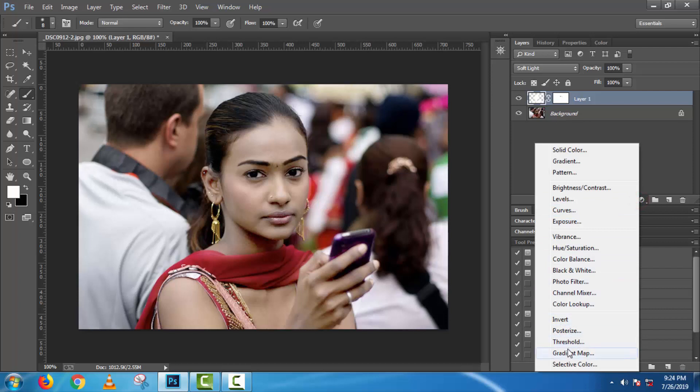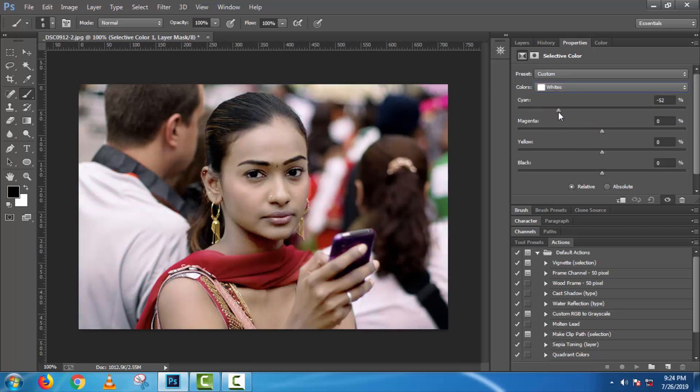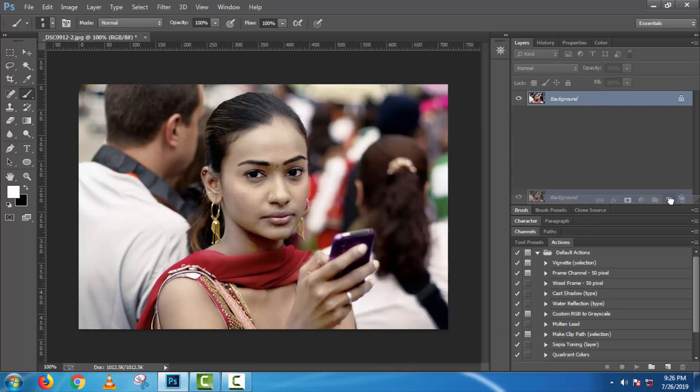Now go to FX Selective Color and customize the settings. Select layers by pressing Ctrl and clicking on them. Merge the layers, then make a copy of this layer.